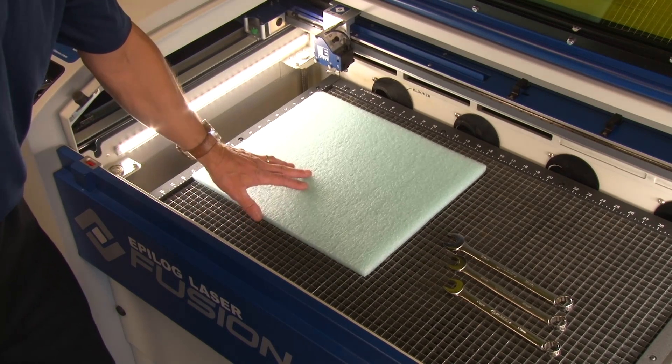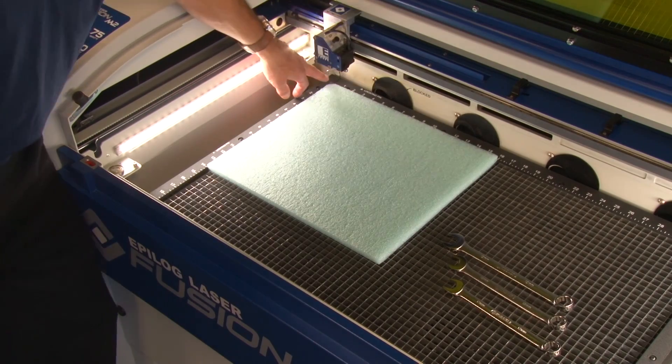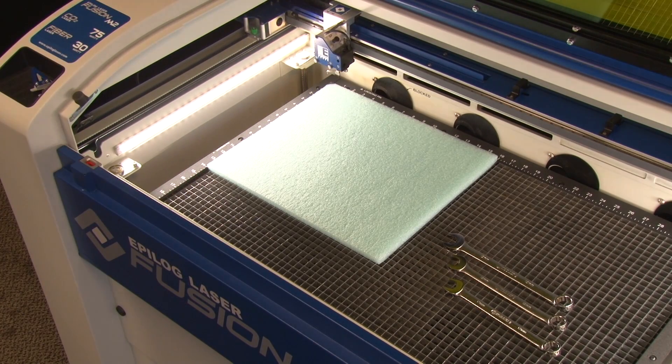The first thing we're going to do is set the material up in the upper left corner. The upper left corner is the zero-zero position in the laser, which corresponds to the upper left corner of the page and the graphic artwork that we set up.